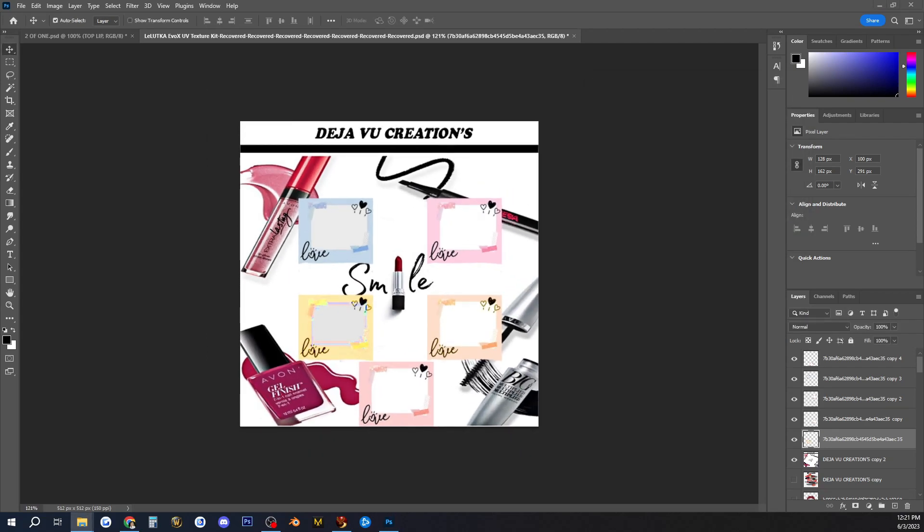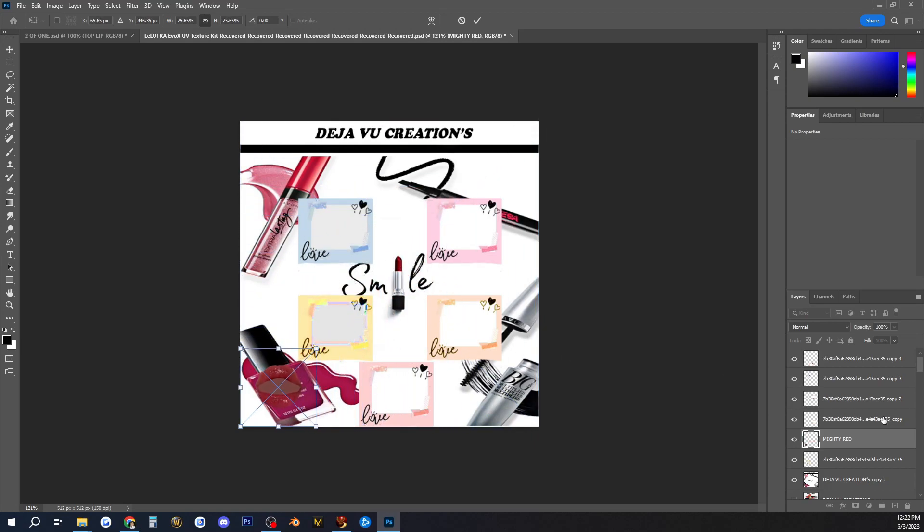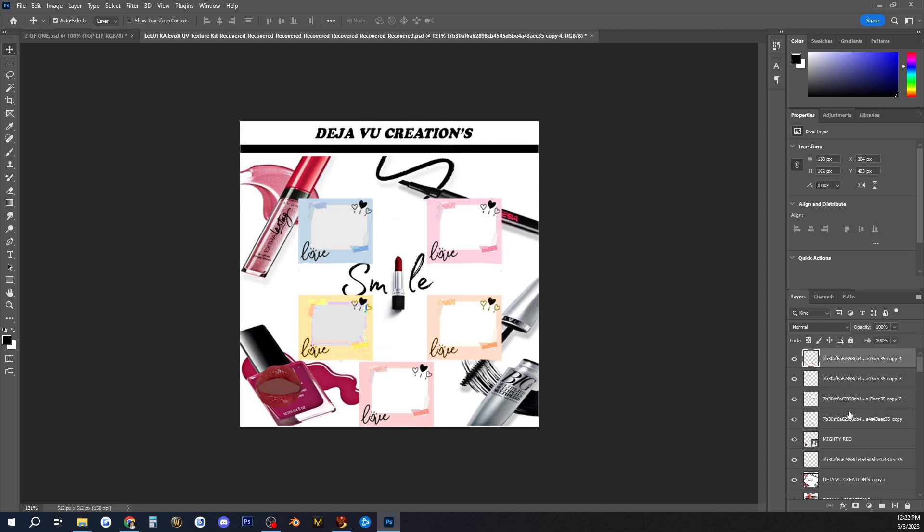Now that we've got all the colors done, I want to go ahead and bring in the lipsticks that I've created and place them into these boxes, so I can have a little makeup kit. That's my whole goal — to make a makeup kit — so we're going to do each one.